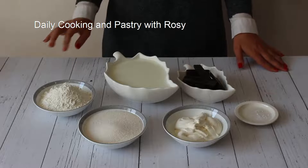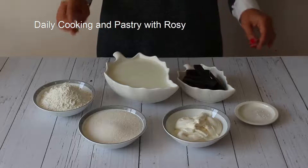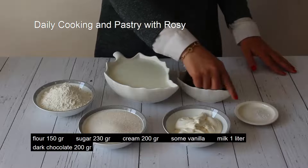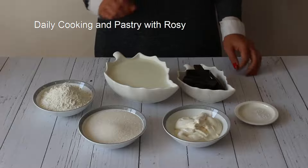This recipe is very delicious and you can prepare it quickly. First I want to see the ingredients that we need: flour 150g, sugar 230g, cream 200g, some vanilla, 1 liter of milk, and dark chocolate 200g.